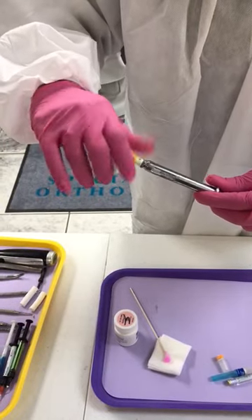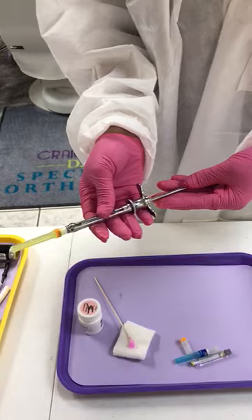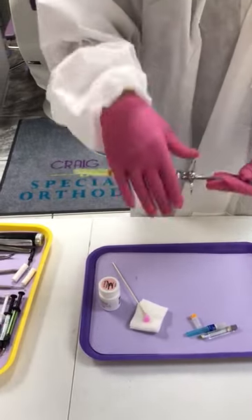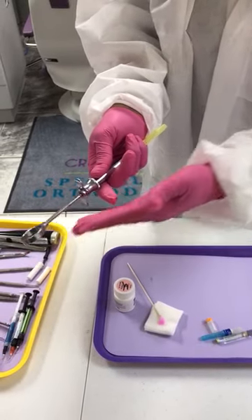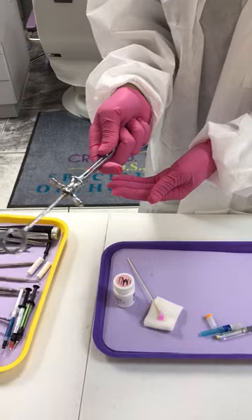When you hand it to the doctor, you always hand it away from the doctor — like this — so that this part is going towards the doctor and this part is towards you. The doctor pulls it back, and you retract it a little bit and remove the needle cap.